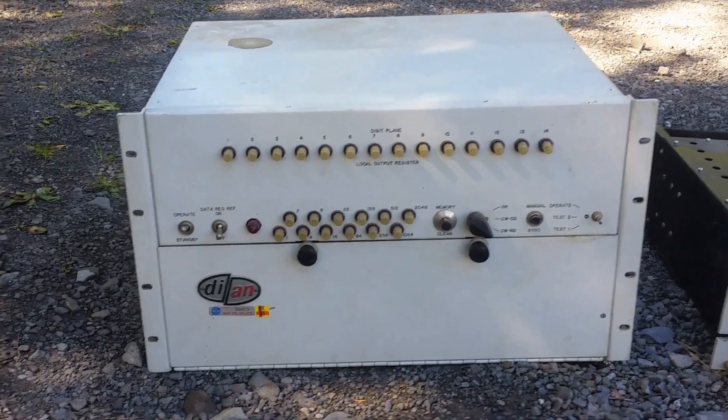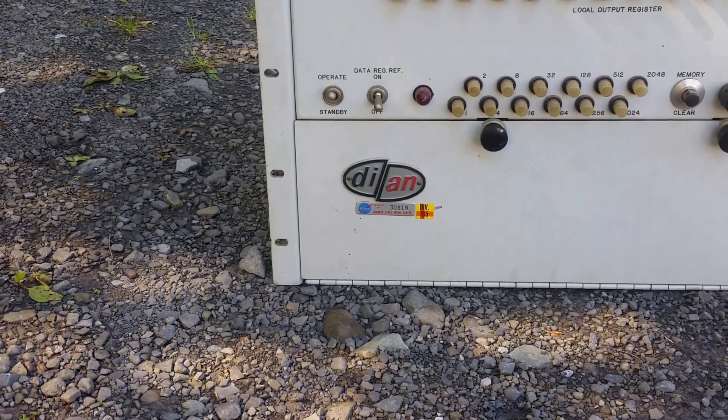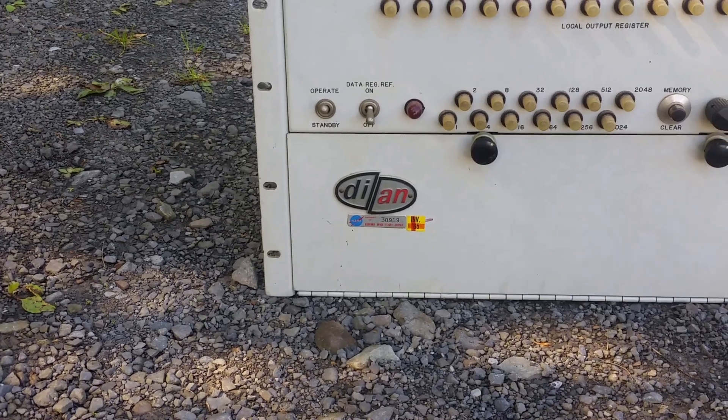And if you look here you can see that yes, that is a NASA sticker — Goddard Space Flight Center. And I assume INV65 means inventoried in 1965.